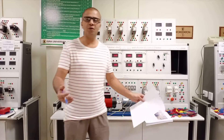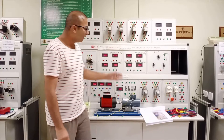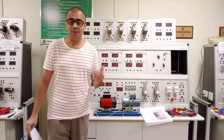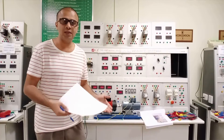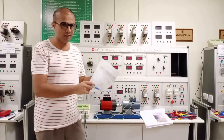Assalamu alaikum dear viewers. Shwebham and Daya are again here with a new experiment of the DC machines. Today we are going to perform the experiment of the DC series generator. In the previous videos we did the experiment of the DC shunt wound generator, and the series generator is also a type of self-excited DC generator.